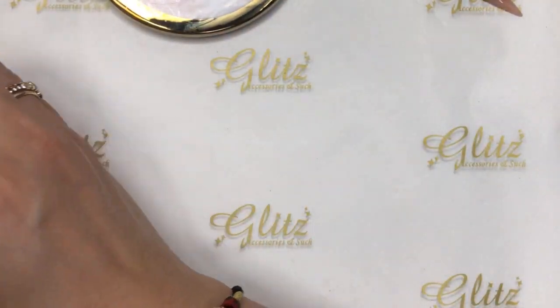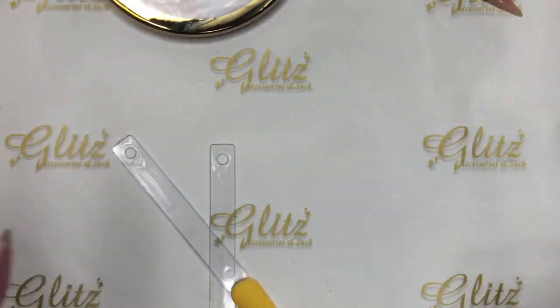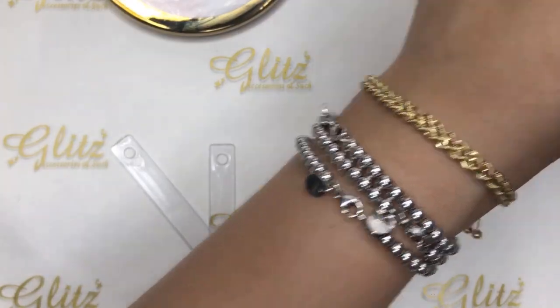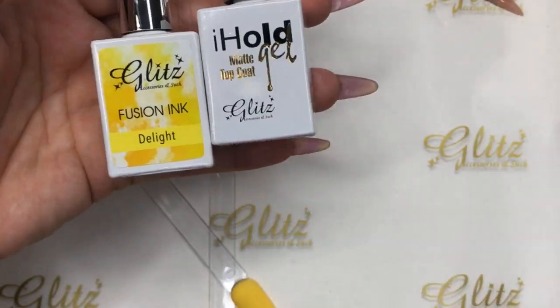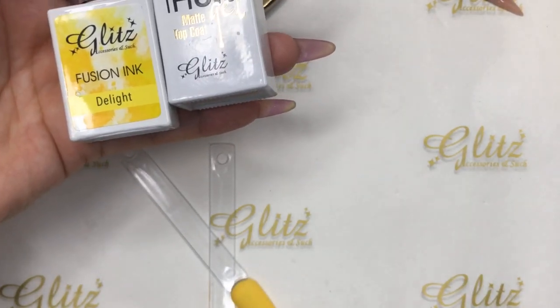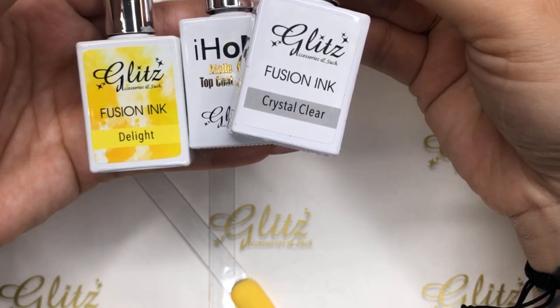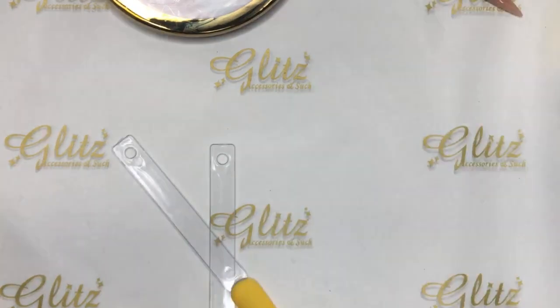Now for the fusion ink technique, make sure you have your bestie with you. If you're using one color of fusion ink, pick the matching bestie for it, and also number 12, which is crystal clear. You need crystal clear for your fusion ink to flow smoothly and easily.